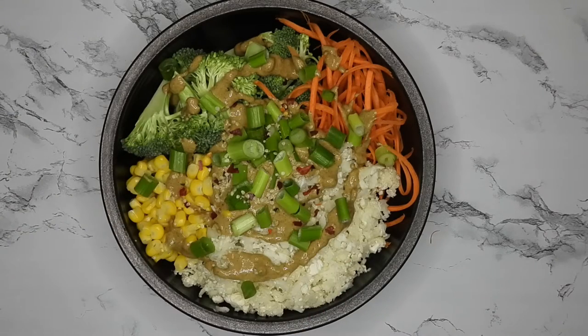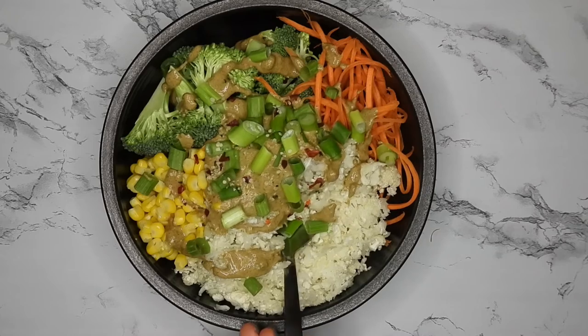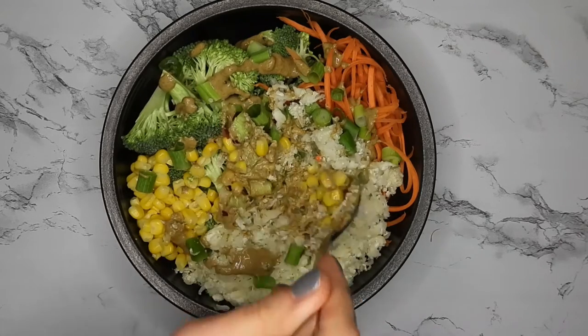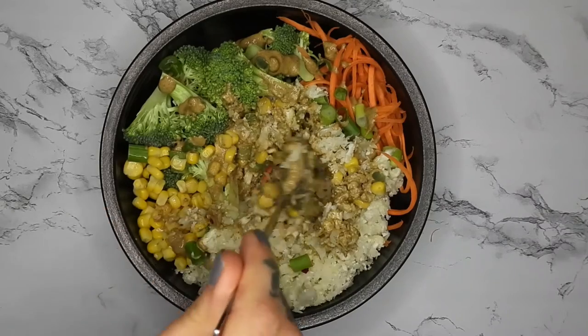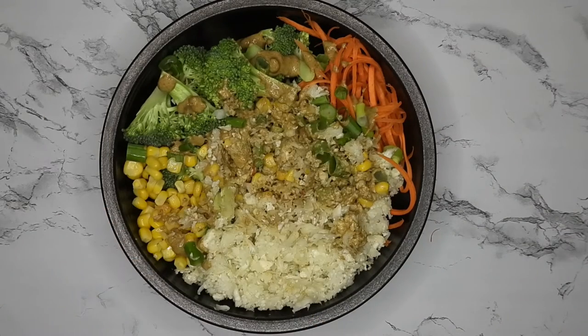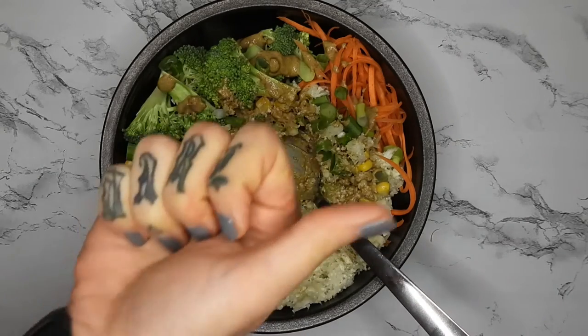And that is literally it. It takes no time at all to make, especially if you have these veggies prepped ahead of time in bulk. You just throw the sauce together in about 15 seconds and you're all set. I hope you guys try this and that you enjoy. Please like, comment, subscribe, and I'll see you guys next time.